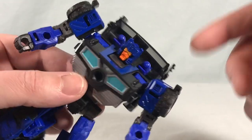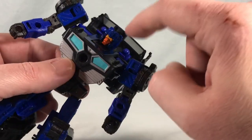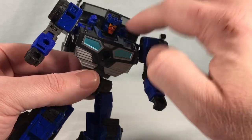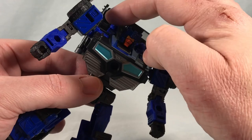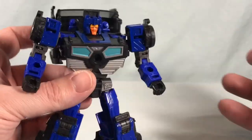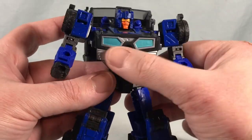I honestly would have liked it if they could have made these smaller and then given us extra cannon pieces that we could just peg on there. That would have been a simple compromise — you can still transform it, but if you want to make it look like he's got the full cannons, just a piece that could plug in. Even just making these ports effect-piece compatible would have been nice. It's nice that they threw them in, but I feel like with just a tiny tweak they could have made them even better.